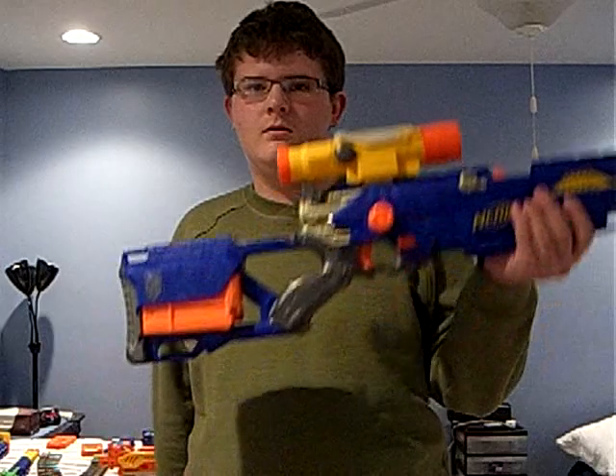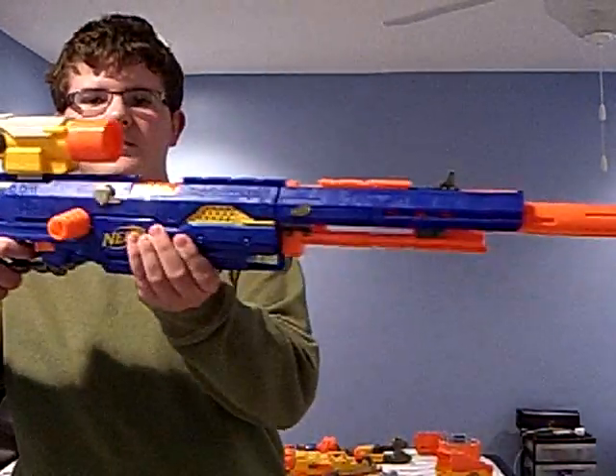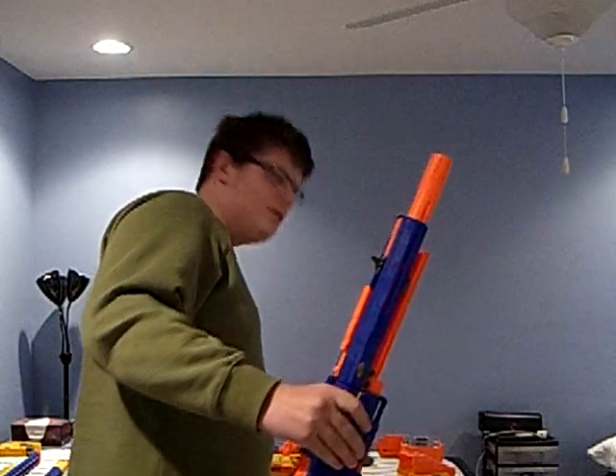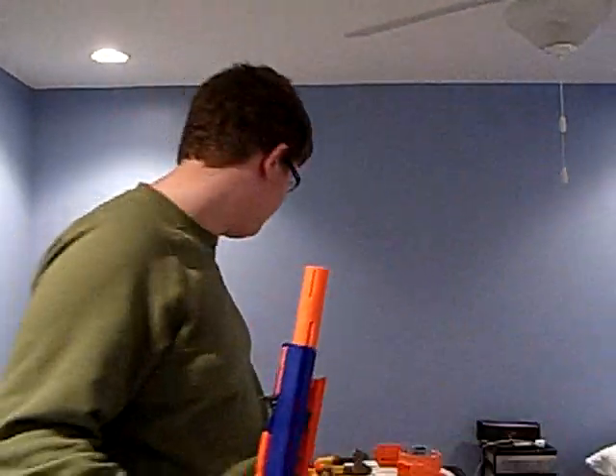Now, you can guess one thing that's wrong with this — wrong with this picture — why it's not the normal size. If you guessed it was this thing, you're correct. Basically, the Long Shot or Long Strike, if you add this scope from the Long Shot, you get one hell of a good sniper rifle.